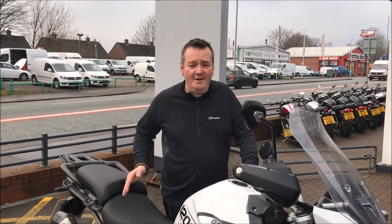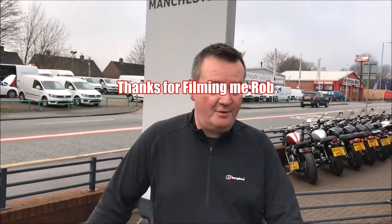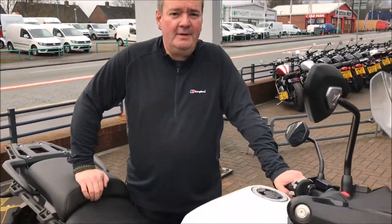Hi guys, about to take the new Tiger 1200 out. I'm waiting to test ride this bike. I met you in Manchester, that's obviously where I work as well, so I'm going to get this Tiger out of the urban environment and out of the city and up into the hills. I'll see you in a bit.